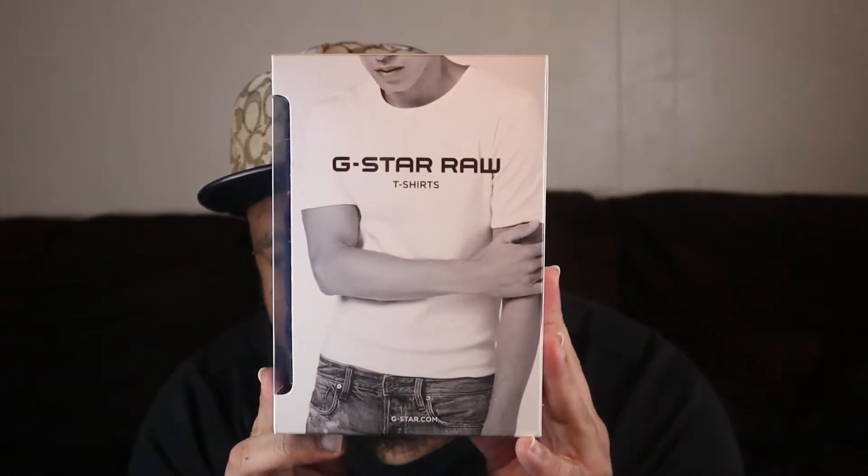That's what we're rocking today. We're doing a review on what I would say is a blessing — the world's best t-shirt from G-Star Raw. They are the Base T — the Base T is what they refer to them as on the site. These shirts are special. They are 100% organic cotton, they contour to the body, and they are a slim-fitting t-shirt.